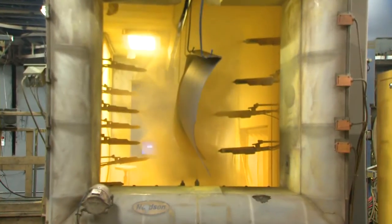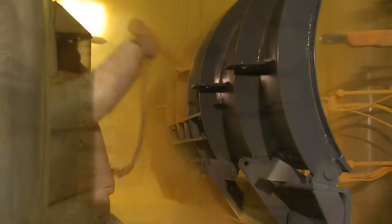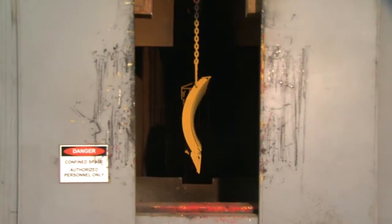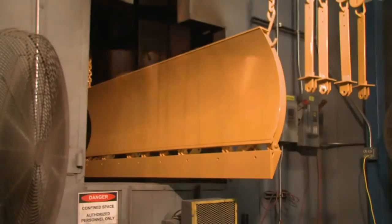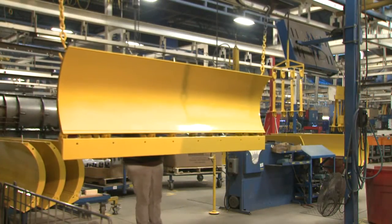The powder coat is then applied over the partially cured primer with robotic guns, while a Fisher Paint Professional details the plow to assure complete, consistent coverage. The final baking process seals and hardens the surface to provide that long-lasting, trademark Fisher Yellow that's become synonymous with quality.